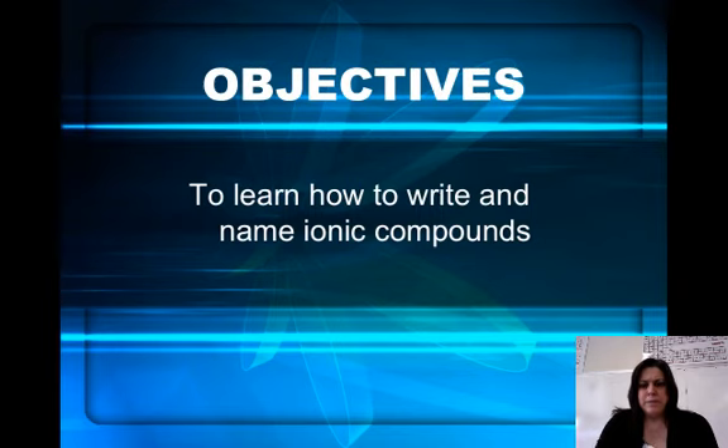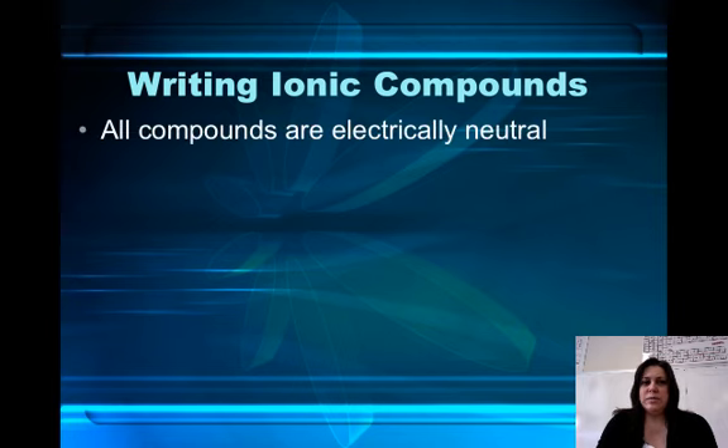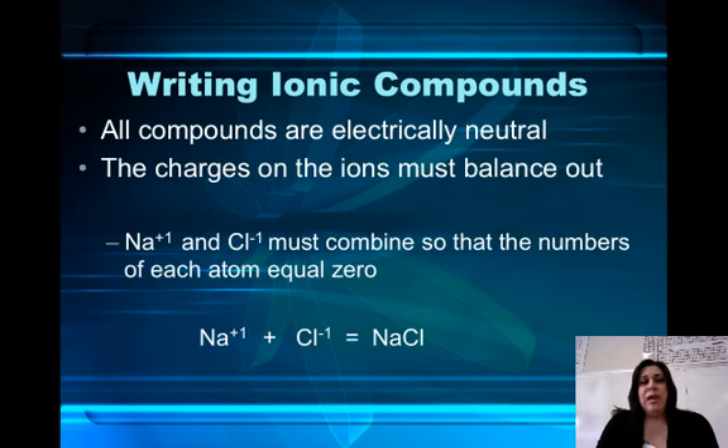I'll enlarge this so you all can see. The first thing you need to remember when writing ionic compounds is that all compounds are electrically neutral. That means that when the charges combine, they equal zero. If you look at the bottom, sodium and chlorine combine to make sodium chloride. Sodium has a positive one charge and chlorine has a negative one charge. When they combine, their net charge is equal to zero. You get a compound, NaCl.